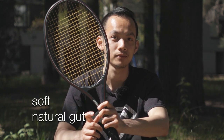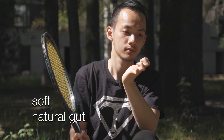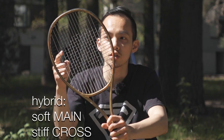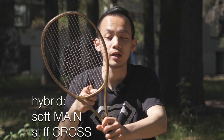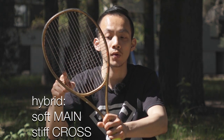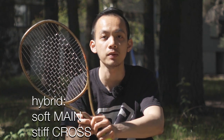Okay, so this is a natural gut. This is a hybrid string with a soft string in the mains — the soft string is a multifilament string — and stiff strings in the crosses. The stiff string is a polyester monofilament string.